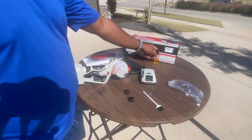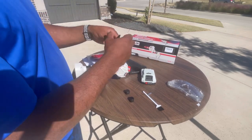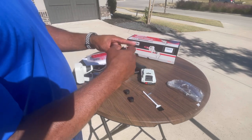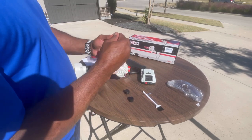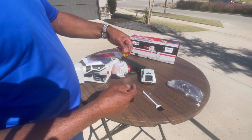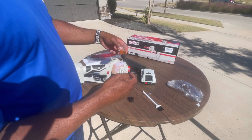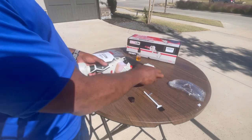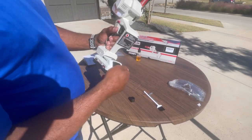This chainsaw comes pretty much assembled already, so it's real easy instruction-wise to start up. You're going to take the oil bottle and put the little skinny tip on there so you can fit the oil inside the oil compartment, and once you fill the oil compartment up you're pretty much all set and ready to go.